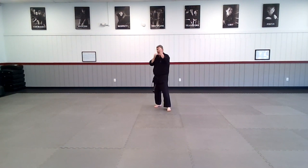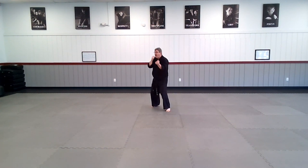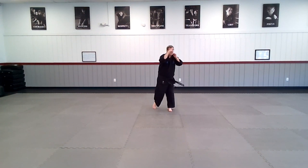Alright team — jab, cross. Remember, same thing on the other side. Jab, cross, front hand uppercut — get those knees involved in this — and uppercut. And go: jab, cross, uppercut, uppercut. Jab, cross, uppercut, uppercut. And go — jab, cross, uppercut, uppercut. All right, and switch to the other side.